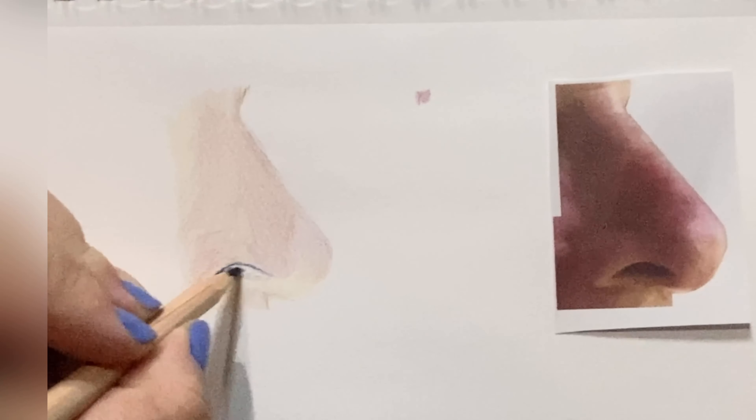Here I'm coming in with the darkest blue, number 649. We're going to go ahead and just fill in the nostril here. I'm not using the hardest pressure but I am using medium to firm pressure, and I'm only filling in the darkest parts of that nostril. Blue may seem like a strange choice but we're going to come in and layer some other colors on it as well.